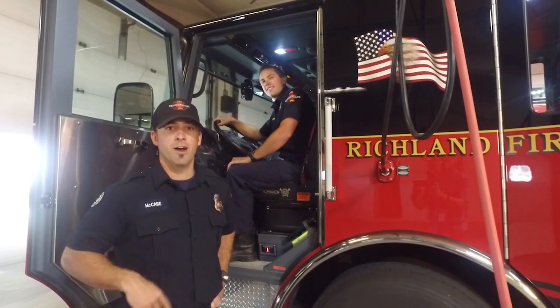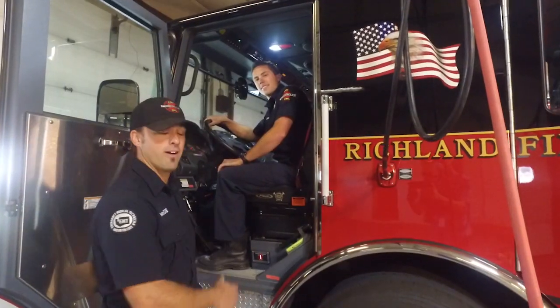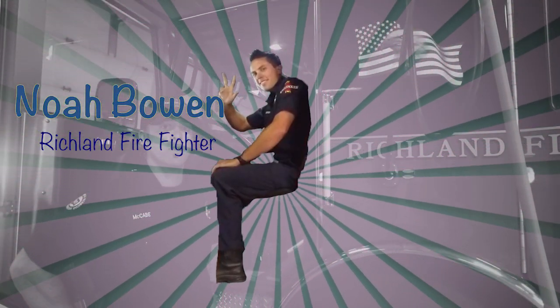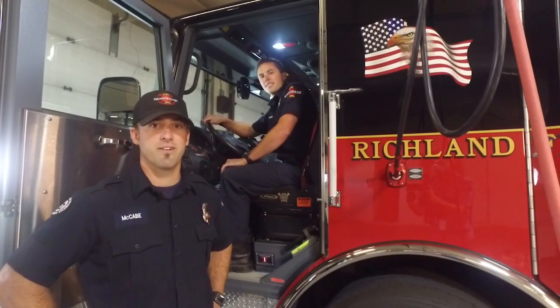Hi, welcome to Station 7-1. I'm Firefighter McCabe, and this is Firefighter Bowen. We're going to give you a tour of the fire truck here at Station 7-1.